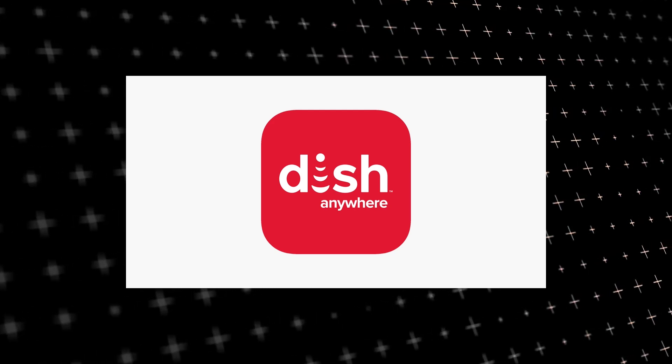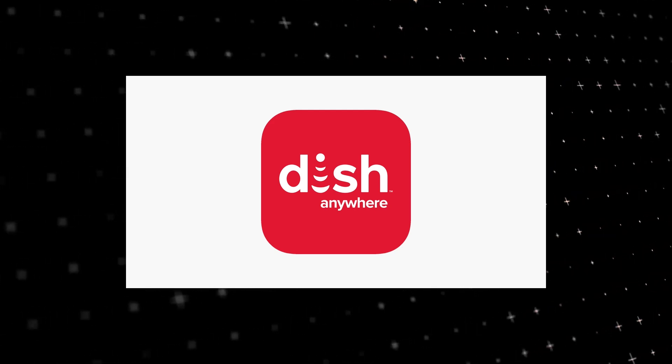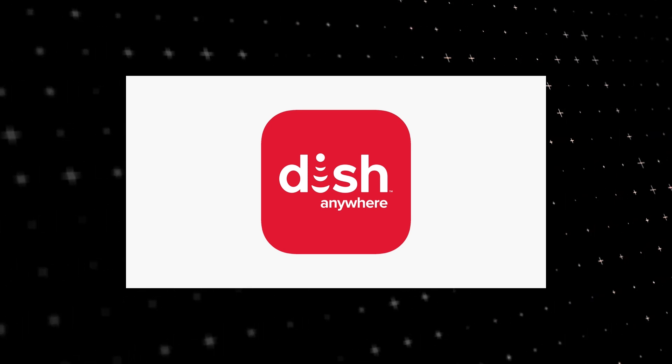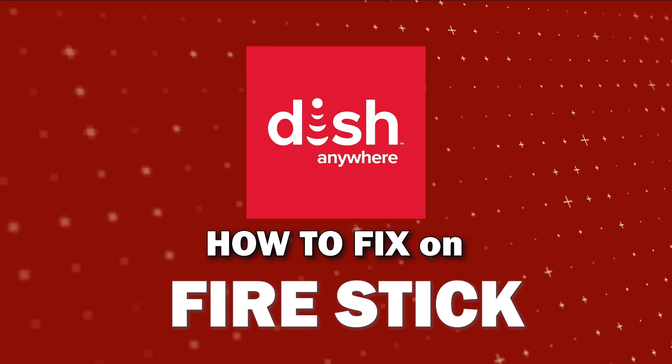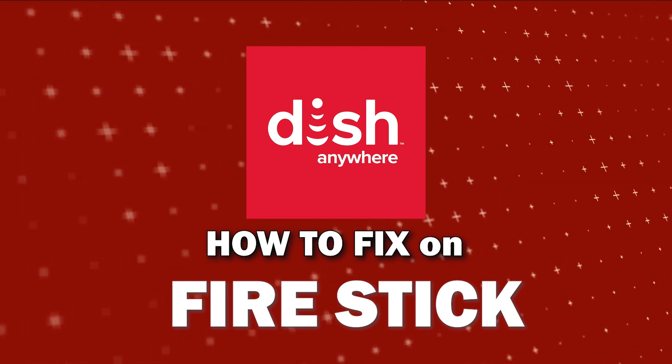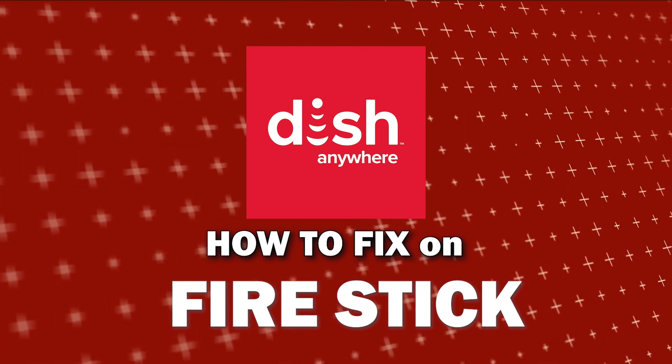Nothing can be more frustrating when you sit down to watch one of your favorite programs on the Dish Anywhere app and you run into issues streaming it. In today's tech video I'm going to show you how to fix Dish Anywhere if it isn't working on Fire Stick.